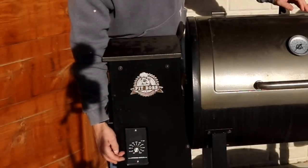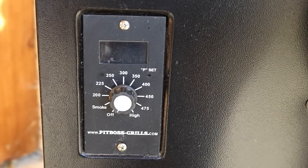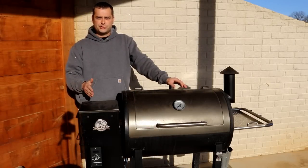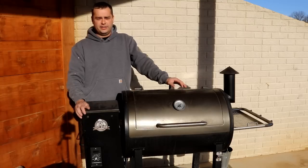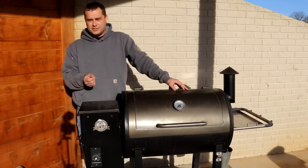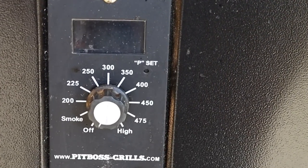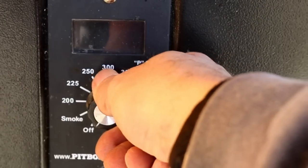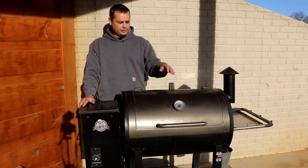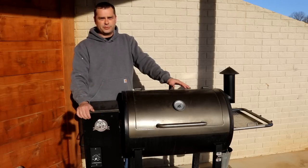On the front of the hopper you have your temperature selection and you can select what temperature you want to cook at. You can also select a smoke mode, which is just a way to produce smoke at a really low temperature — about 170 to 180 degrees. One thing I don't like about the temperature selection is it's missing a few settings — it sometimes skips 25 degrees, sometimes 50. So if you want to bake at 375, you're not going to find that — you'll have to pick 350 or 400. It'd be nice to have a couple more settings.